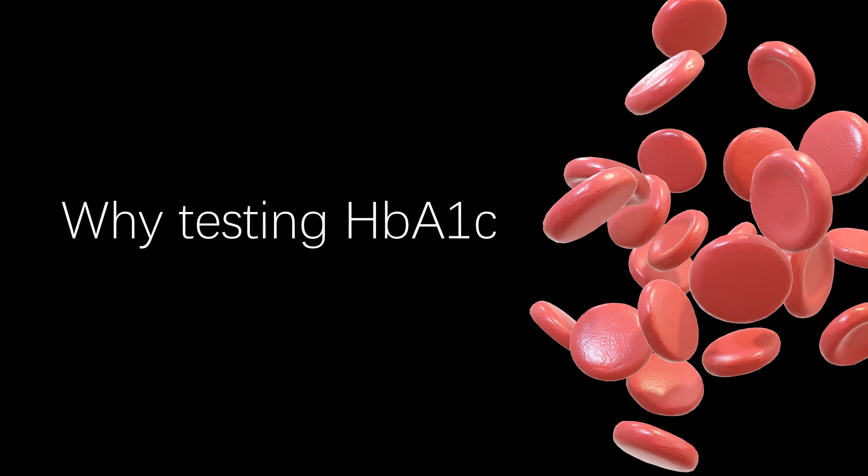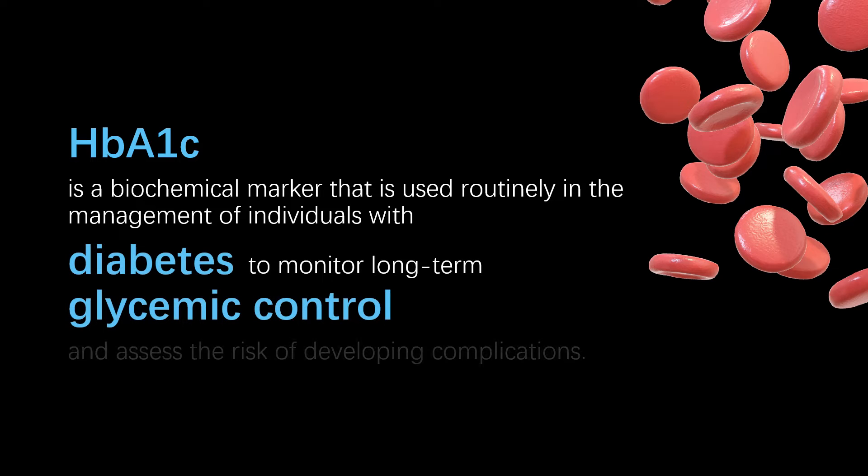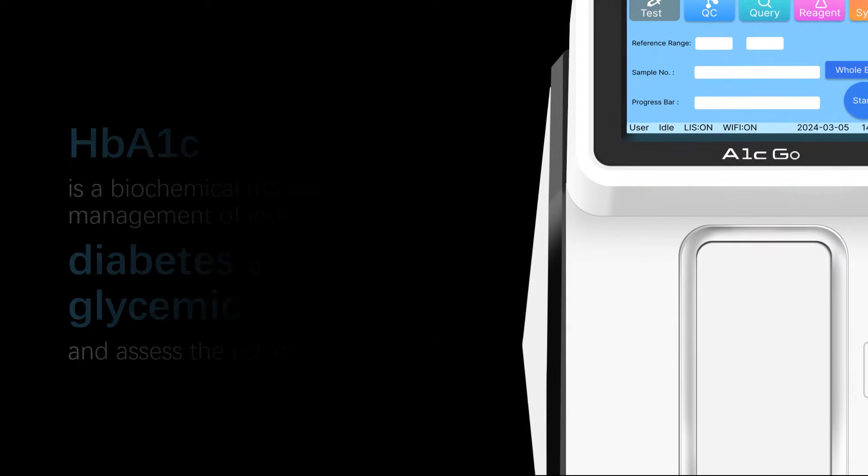Why test HBA1C? HBA1C is a biochemical marker that is used routinely in the management of individuals with diabetes to monitor long-term glycemic control and assess the risk of developing complications.